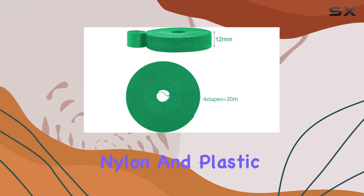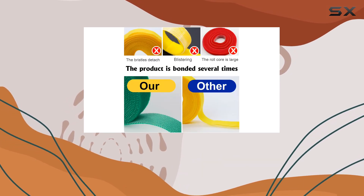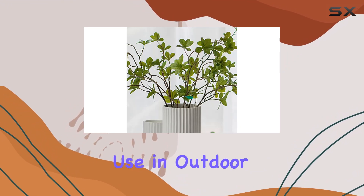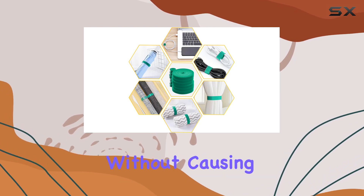Constructed from high-quality nylon and plastic, this garden tie tape is built to last. Its durability ensures that it will not age or become damaged easily, even with regular use in outdoor environments. The adjustable nature of the tape means it can be tailored to meet your specific needs without causing harm to your plants.